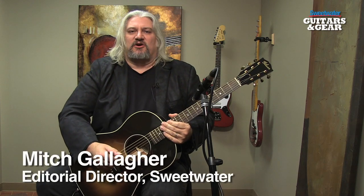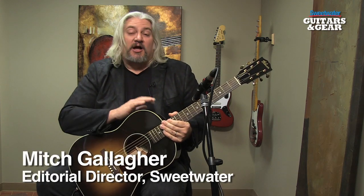Hi, I'm Mitch Gallagher. Welcome to Sweetwater's Guitars and Gear. This time out, a mahogany bodied acoustic guitar from Gibson. Let's get started.